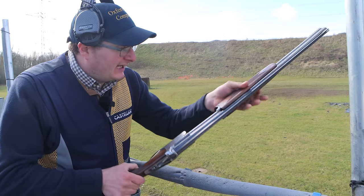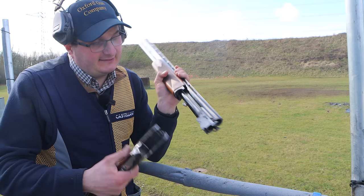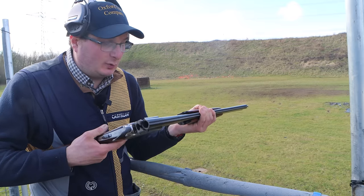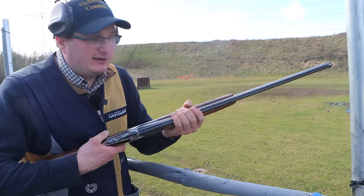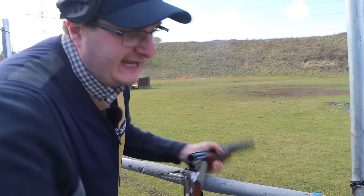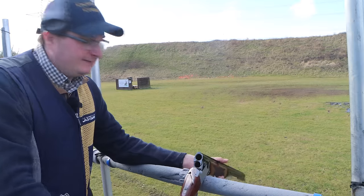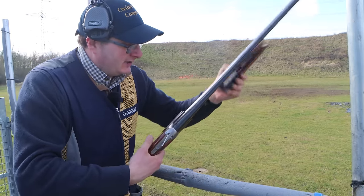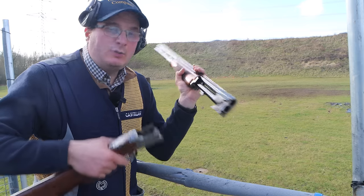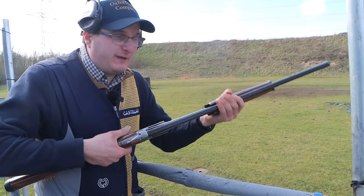If you look at the way a Lamber is hinged, it's a different way of hinging. Whereas a Browning won't have that little bit of lag at the end because it's on the hinge pin — it's pretty solid because it's on that lug. These are just different ways of making a gun.